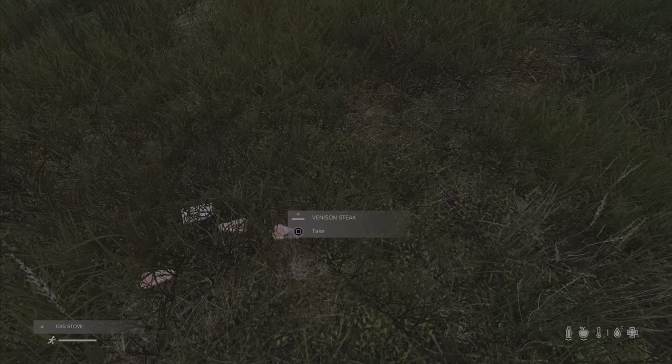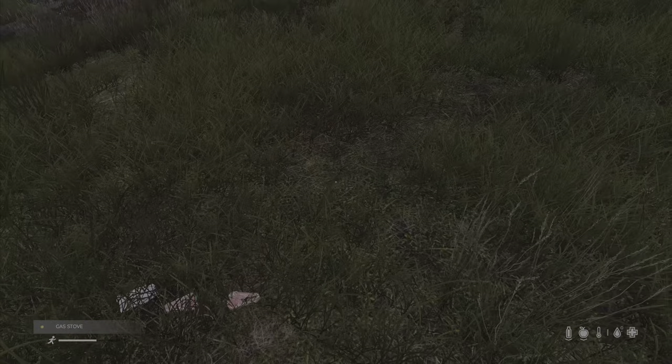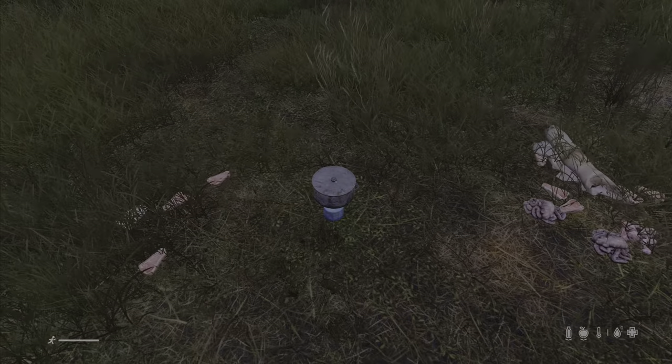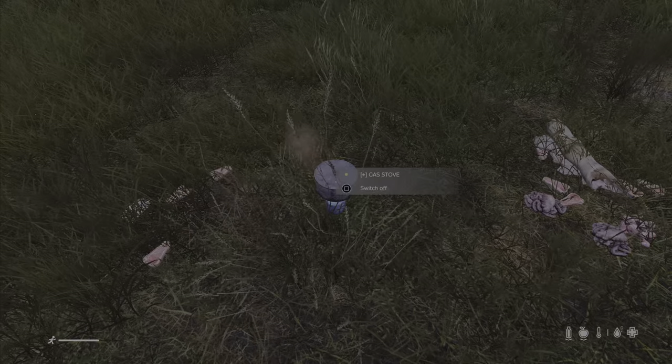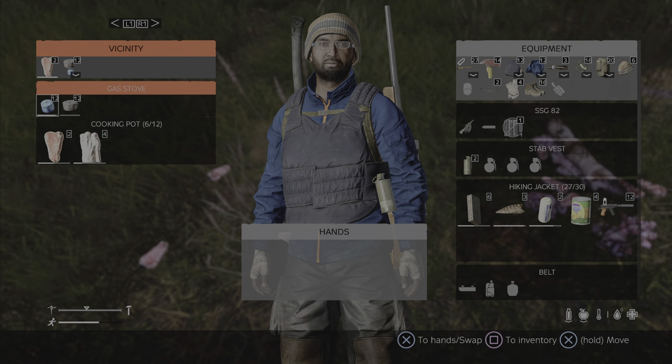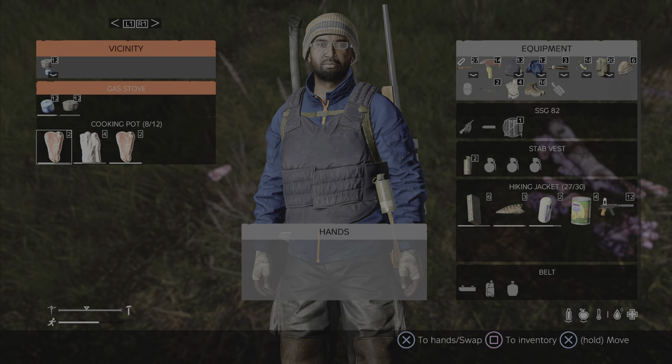These are really really good if you're out in the wilds. I have some meat here from a recent kill. Once the gas stove is in my hand I drop it — it gets placed on the ground. I switch it on. Then all I have to do is move the meat that I intend to cook into my gas stove.